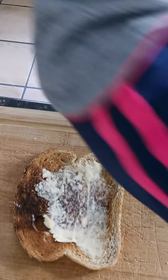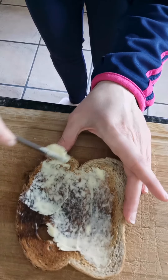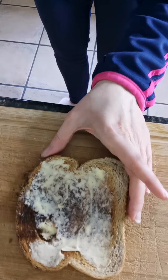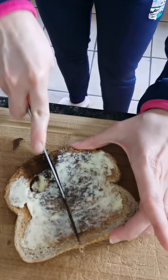Spread, spread, spread. And if you find it a little bit difficult, mommy or daddy will help you. Spread, spread, spread. And then if you like, cut your toast in half.